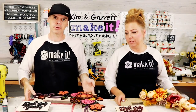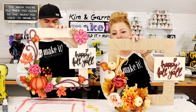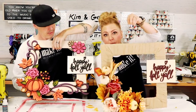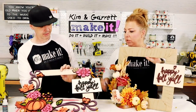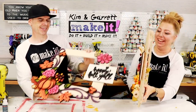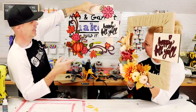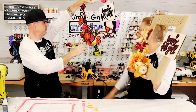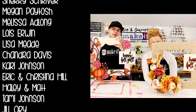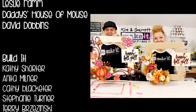They do the reveal — one, two, three! Both frames need a ribbon for hanging. Kim will use two-and-a-half-inch ribbon and Garrett will use a more color-coordinating one. Kim's is pretty bold and Garrett says it looks really good. They compare both and agree it's a tough call. They invite viewers to vote in the comments below.